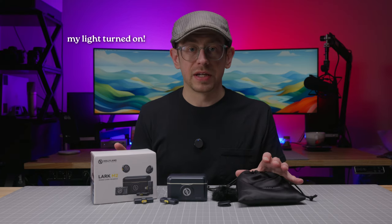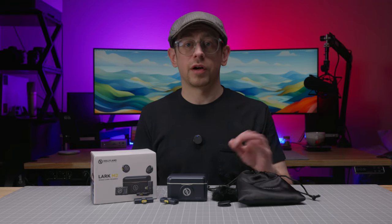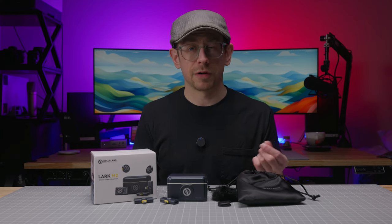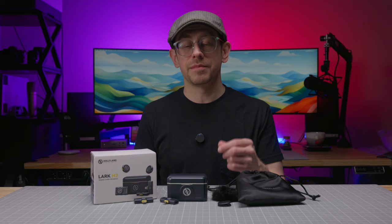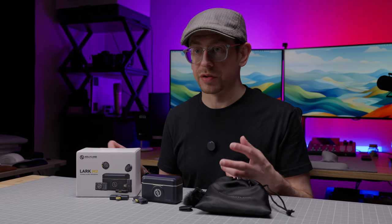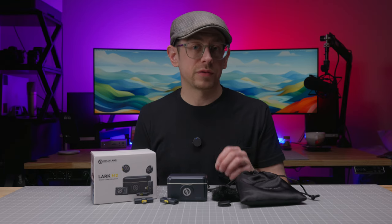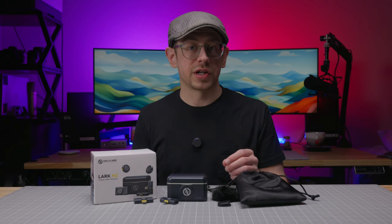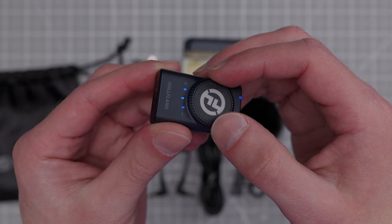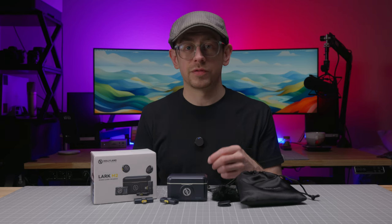Let's talk about compatibility of the different kit options. The camera receiver has a 3.5 millimeter output for your camera, but it also has a USB-C output, so you can use it with computers, smartphones, and tablets — just like the mini USB-C receiver. It's not as tiny and you do have to use a cable, but it is more versatile technically than the mini receivers because it has both outputs. It's also the only receiver to have a level adjustment — a dial with three different levels to choose from. With the mini receivers, you have to use software to adjust the input level.